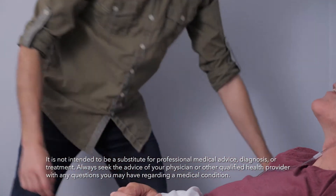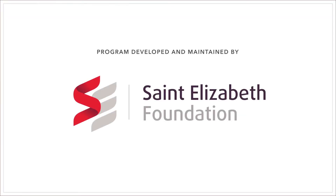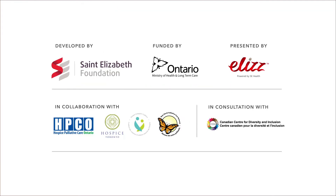Check out our care guide for more information about oxygen therapy, and visit our website for more caregiver resources and videos.